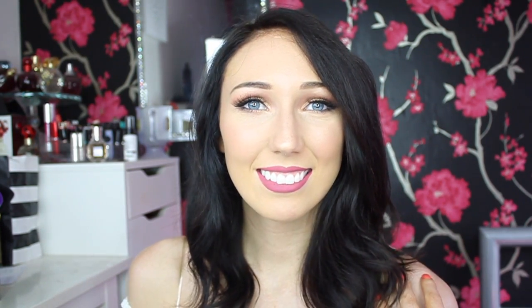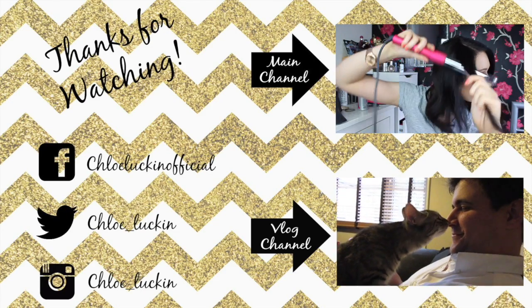So this is my finished makeup look. I hope that you enjoyed this video. Make sure you give it a thumbs up and subscribe to my channel. See you in my next video — bye!